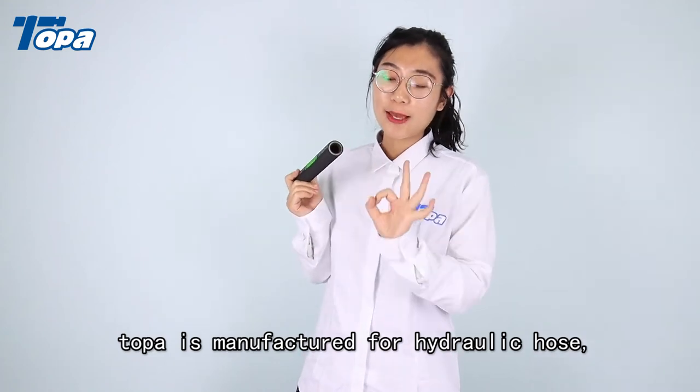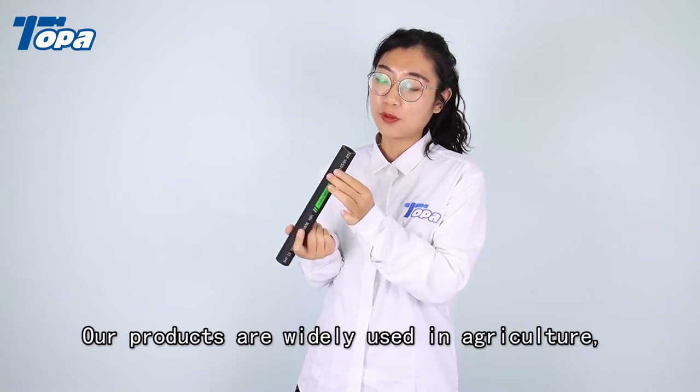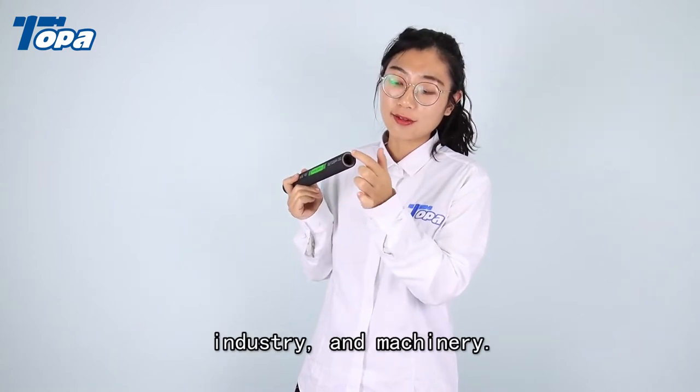Topa manufactures hydraulic hose. Our products are widely used in agriculture, industry, and machinery.